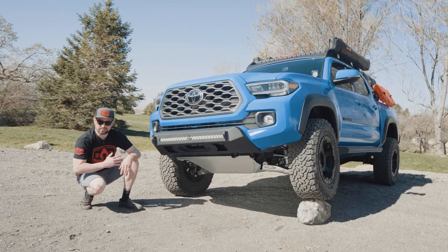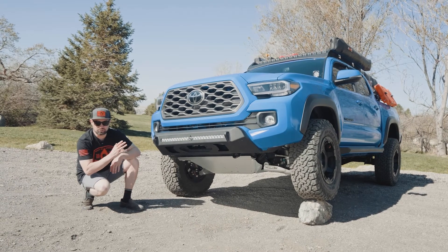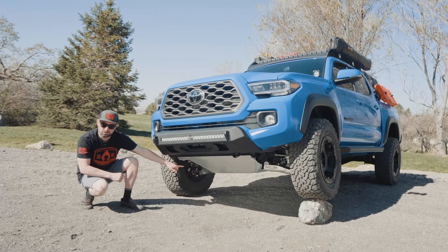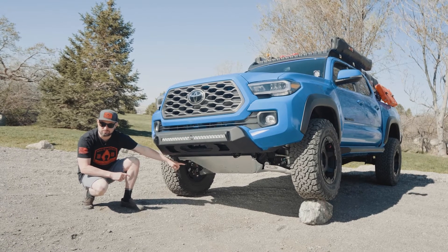What's up Tacoma homies? Will with Artec here, and underneath this super sexy bumper you'll find something even more sexier — it's our new belly pan for the third gen Tacoma.